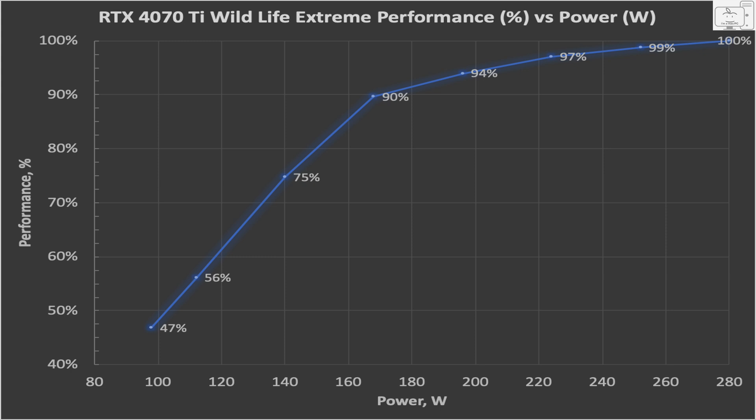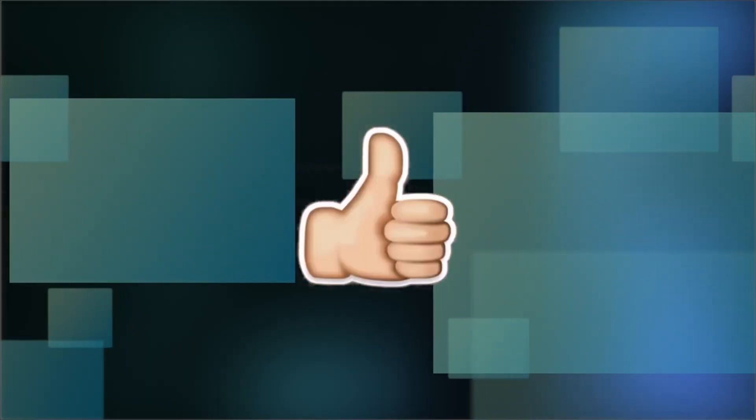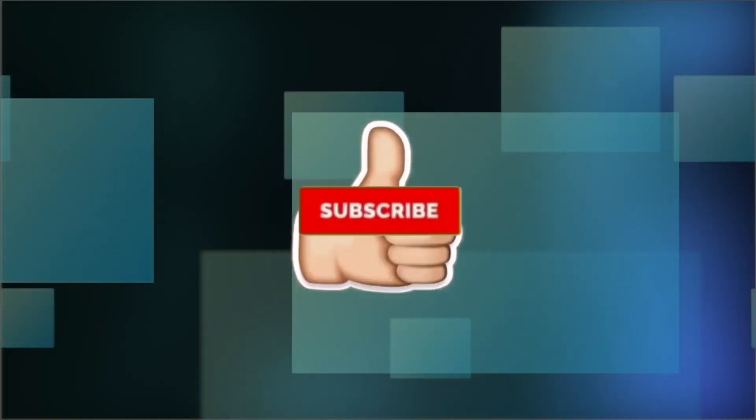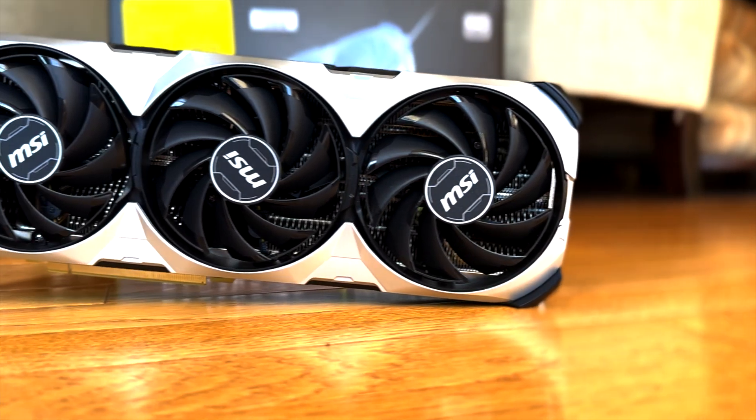I'm very impressed with the efficiency of this GPU. To take a 280-watt GPU and drop it close to 200 watts and not lose much performance at all, it just shows how hard Nvidia is pushing this GPU. It's impressive that you can now get RTX 3090-like performance in a small form factor case. If you learned something in this video, hit that like button, share it, and consider subscribing as that really helps the channel. Let me know in the comments below if you would consider getting the 4070 Ti if you could also get one for just over $700.